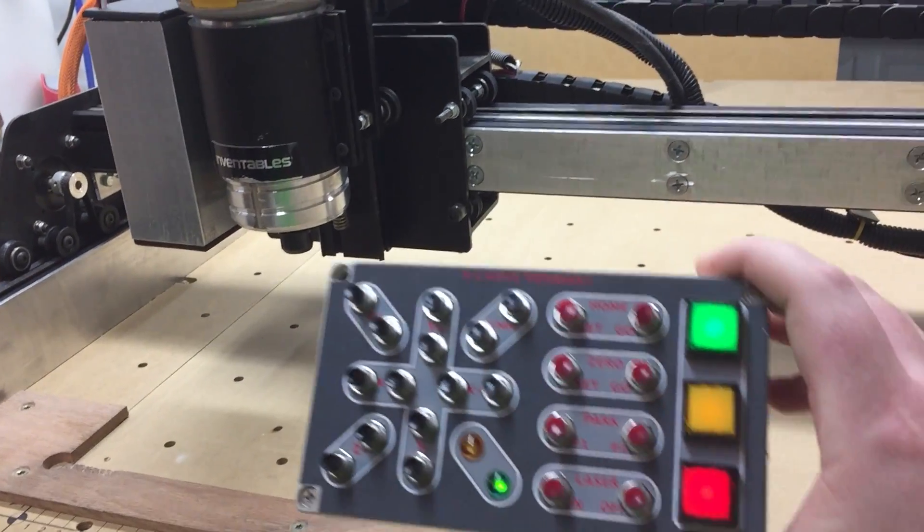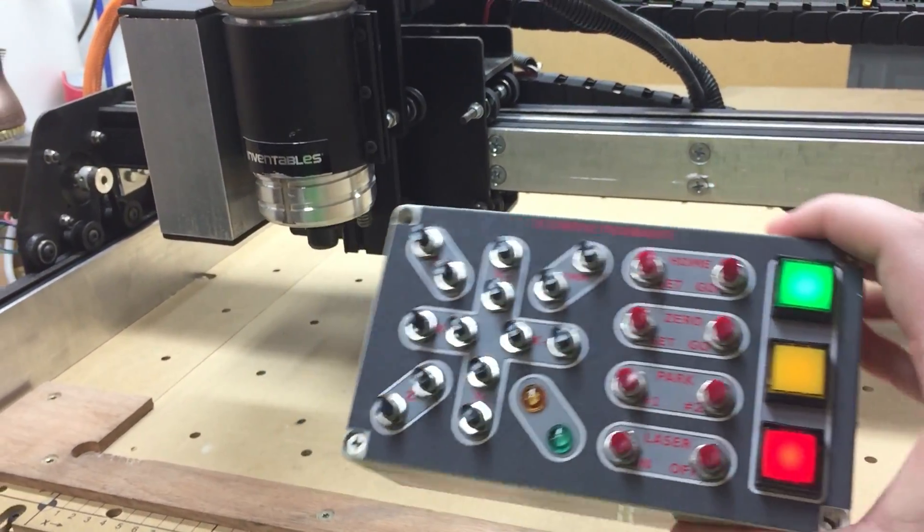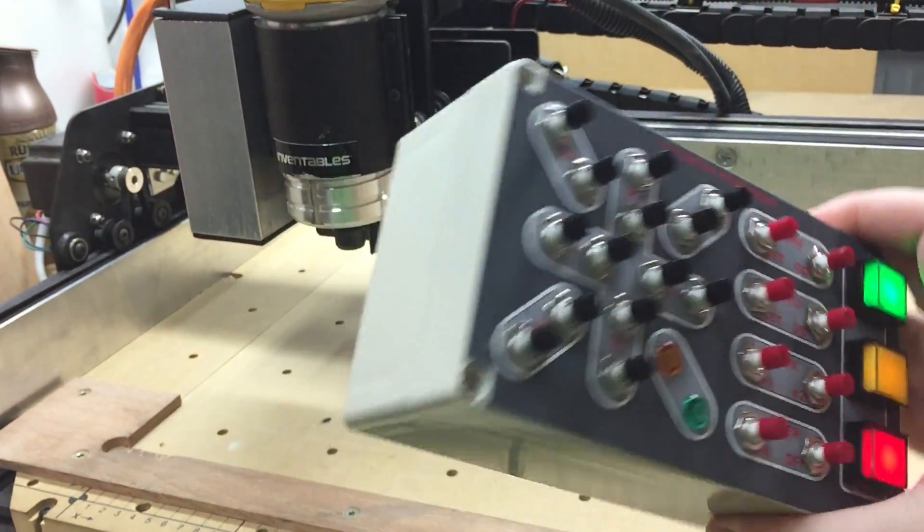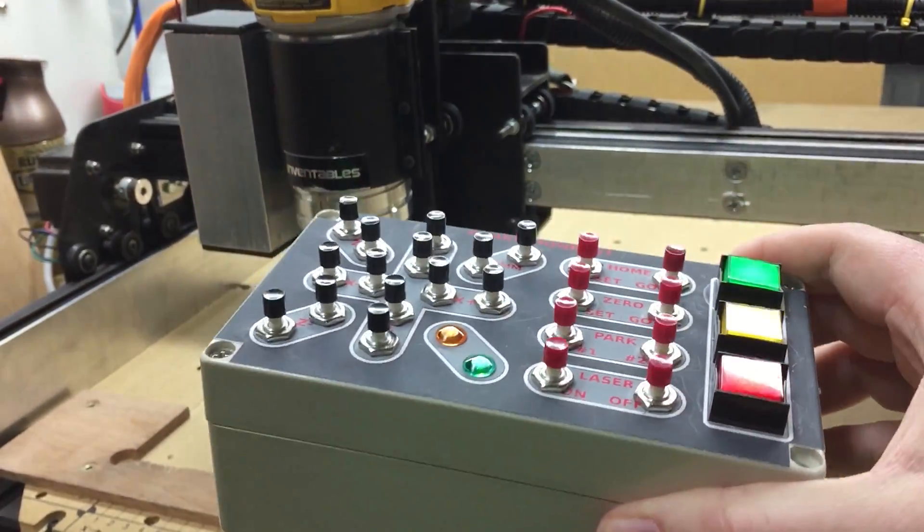Hey guys, I just want to do a quick video. I got this finally put together tonight well enough to actually show, so here's the box — nothing too fancy. This is my second prototype.